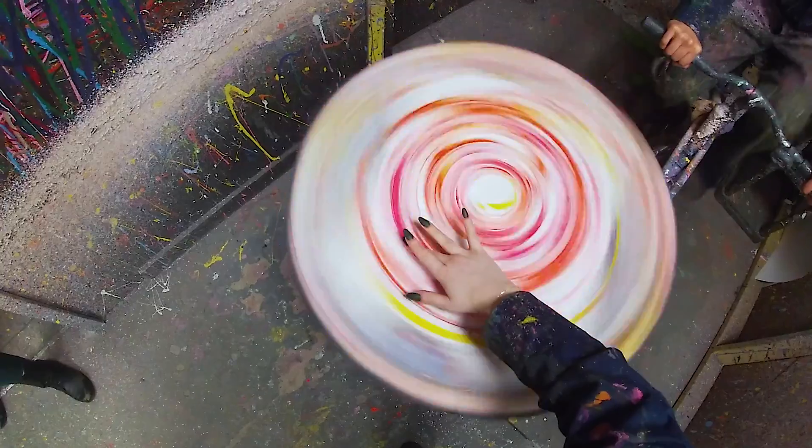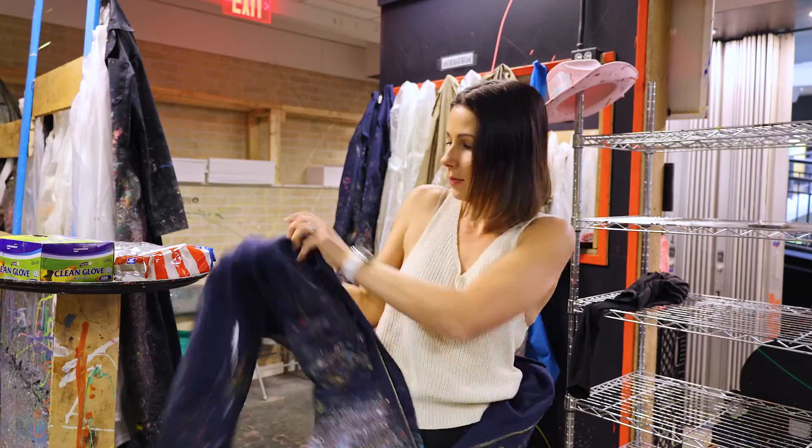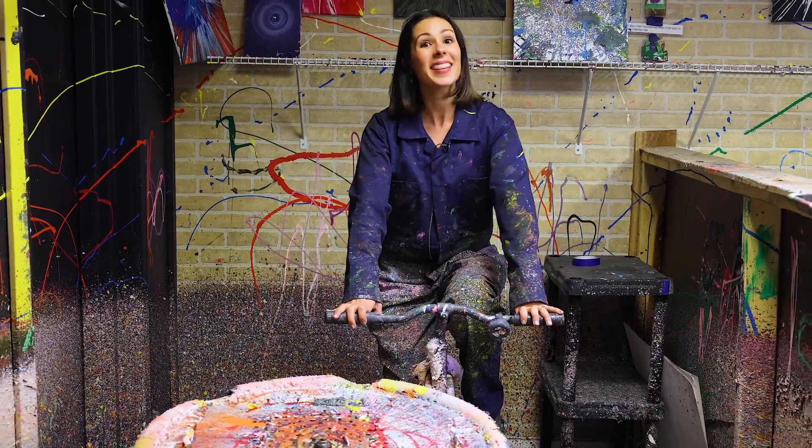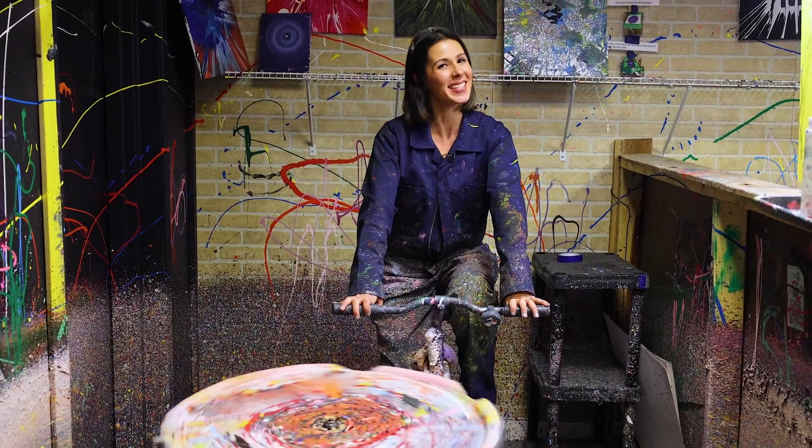It's perfect for families, friends, date night, or team building. So put on a protective jumpsuit, jump on the bike, and get your canvas moving. From Lincoln Park, that's it for the Local — see you next time.